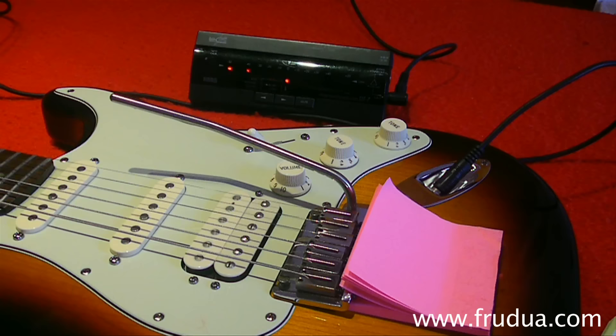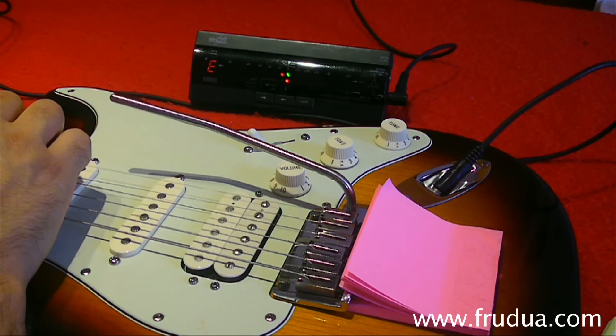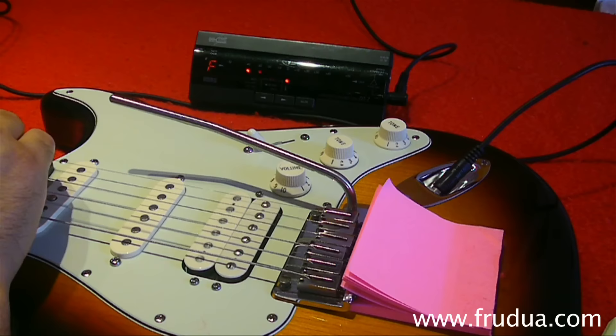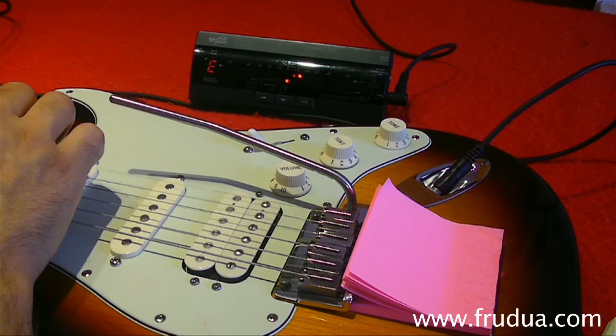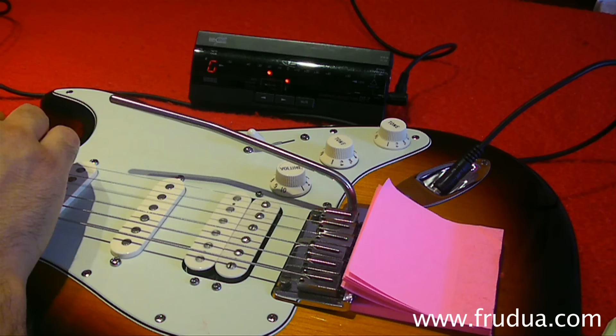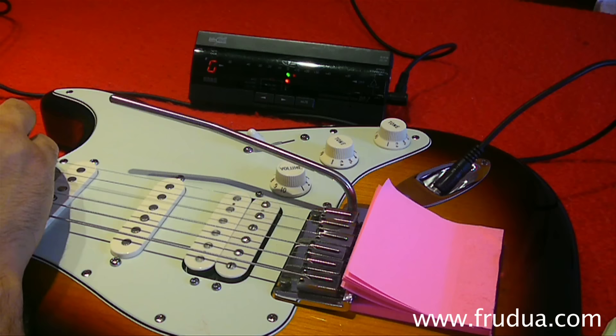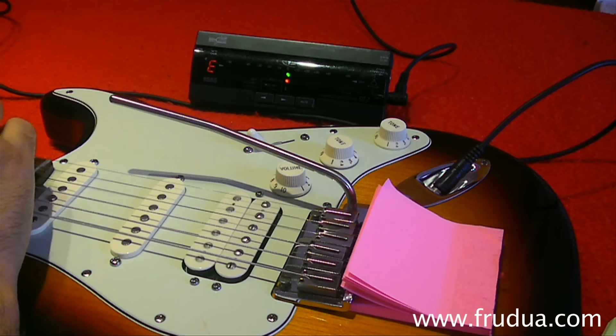Now tune the whole guitar perfectly to pitch. Check it one more time. Okay, that's fine.